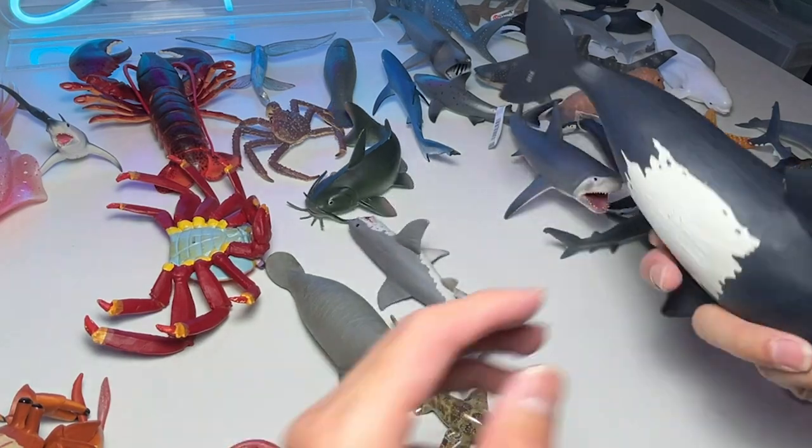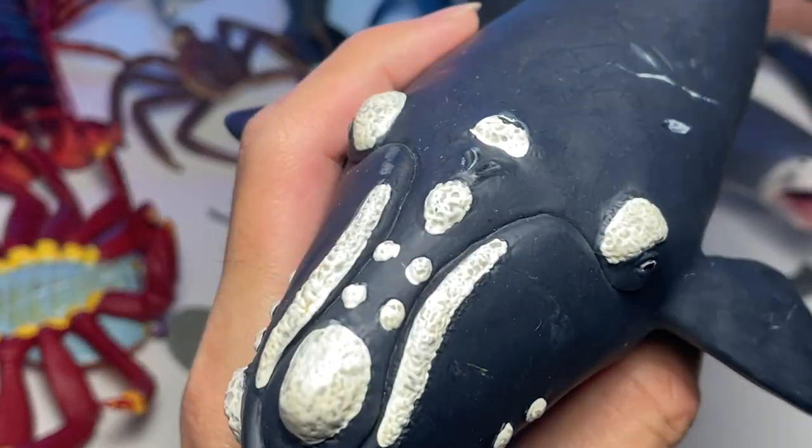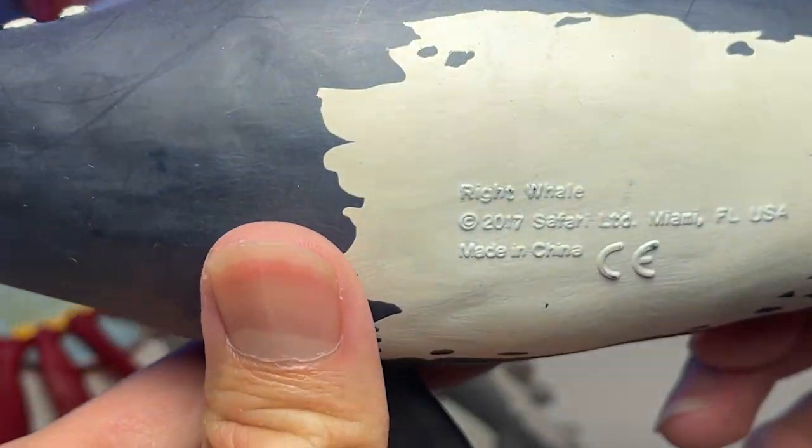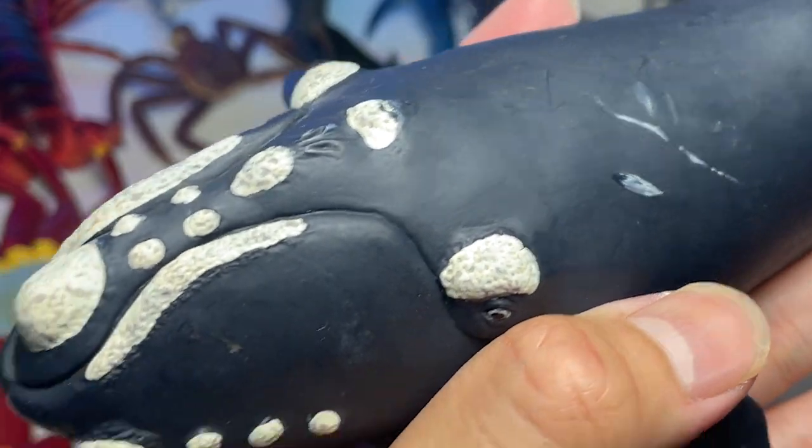This next figure looks really good — I must say it looks kind of realistic as well, it looks like an actual whale. This is actually known as the right whale. A pretty old figure, from 2017 — roughly about five years back.